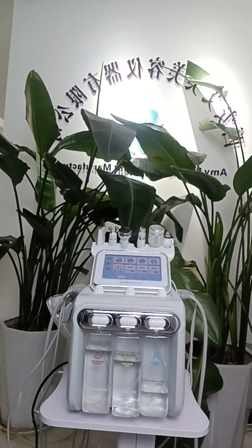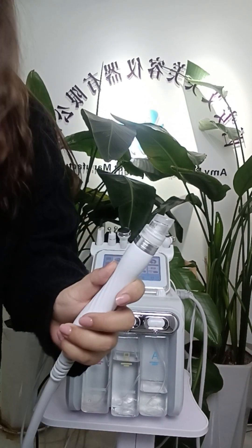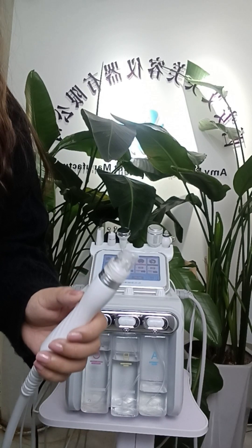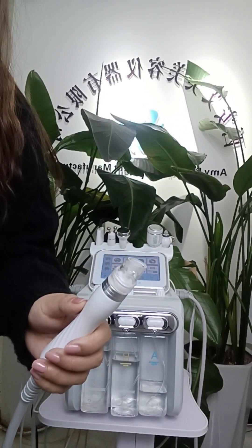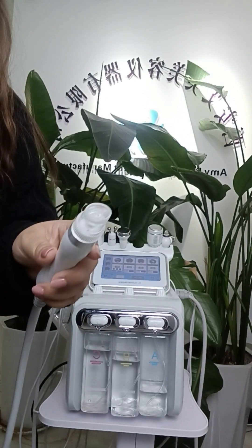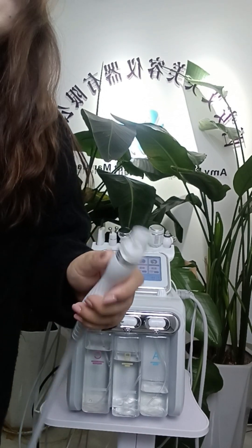This is the hydrogen vibration pen. It can clean the cuticle and the hair follicle layer to make the skin shiny, and it can clean the blackheads on the face.